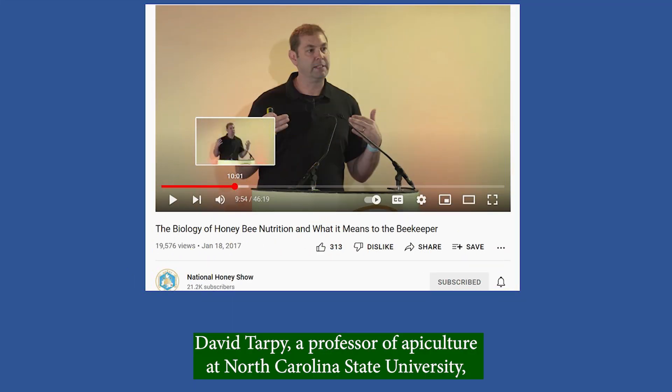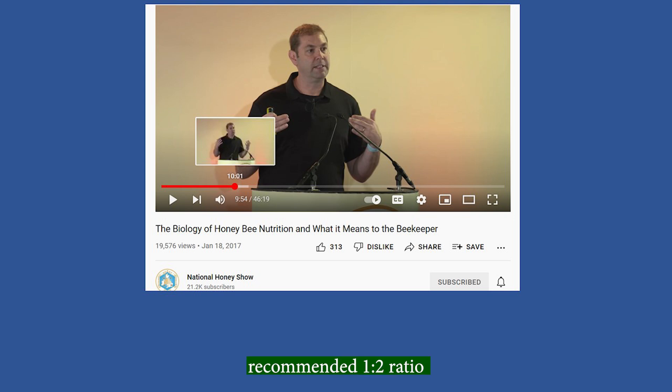David Tarpy, a professor of apiculture at North Carolina State University in the US, recommended a 1 to 2 ratio — that is 1 part sugar in 2 parts water.